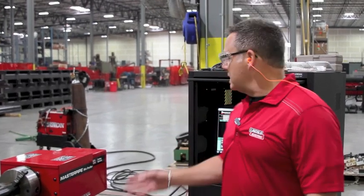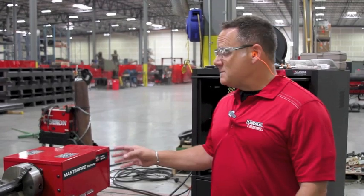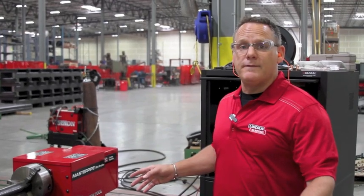My name is Andy Van Nostrand and I'm with Lincoln Electric Cutting Systems. Today we're going to talk about the Lincoln Master Pipe Mini Profiler. This machine will handle from 2 to 8 inch diameter pipe in lengths from 5 to 25 feet.